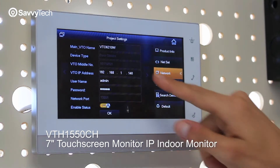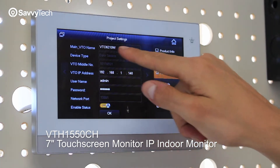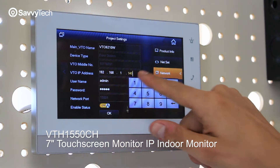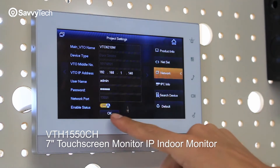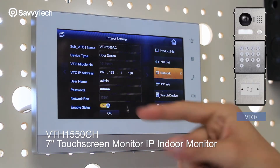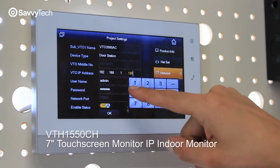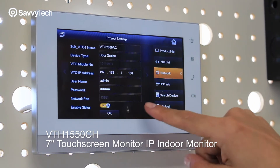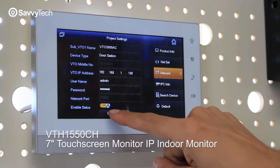On the Network tab, that's where you're going to add the VTOs. In this case the VTO is over here. Once I set up the IP address, enable it, and press OK, I'll go to the second one. I set up an IP address again, set up the name as well, and press OK to enable it.